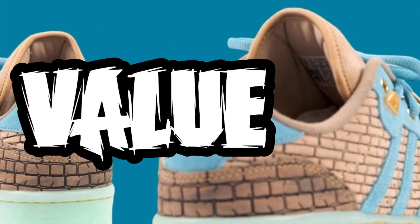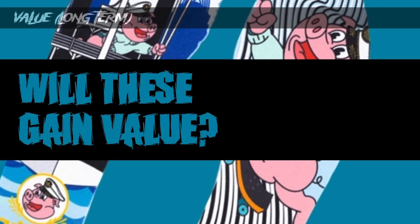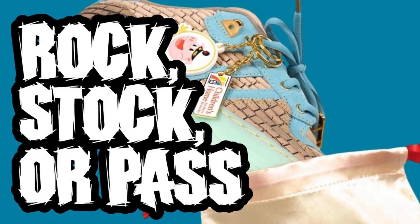Now let's talk about value - my speculated value. Will these gain value long term? Will they stay the same? Is this a sneaker you want to get and hold onto? I don't know this brand a lot, but I think it's going to be over retail and gain a little bit of value overall. I don't think it's going to be below retail. It's a collaboration and the design looks like no other sneaker out there, so I think it will gain a little bit of value over time.